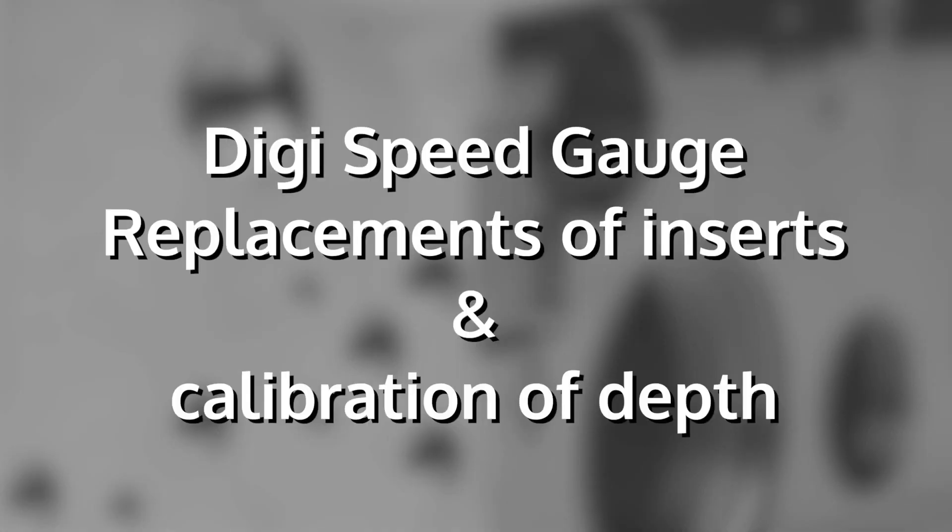Welcome to this introduction on how to replace the inserts of a LITIC DigiSpeed gauge and how to perform a calibration of depth.